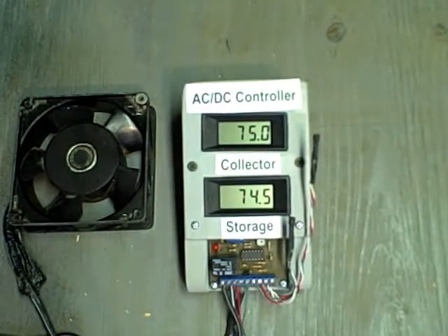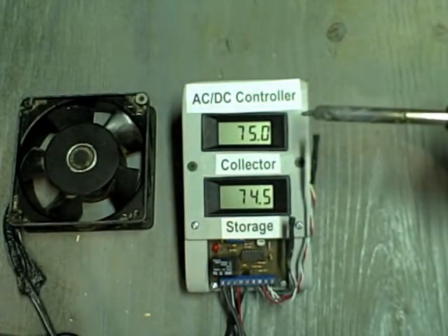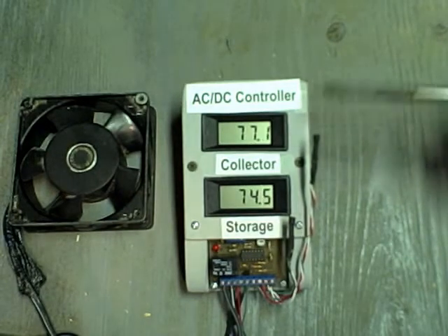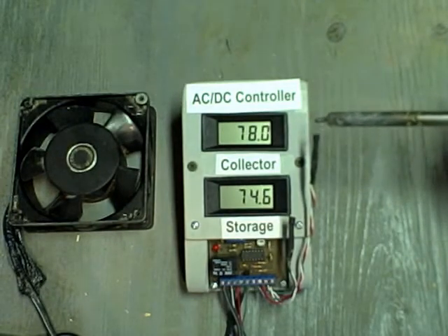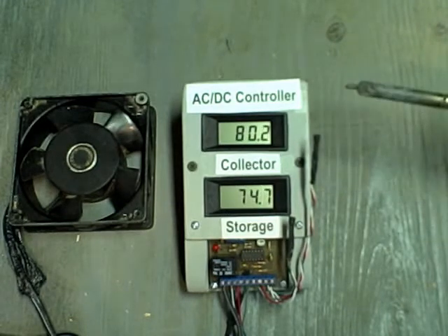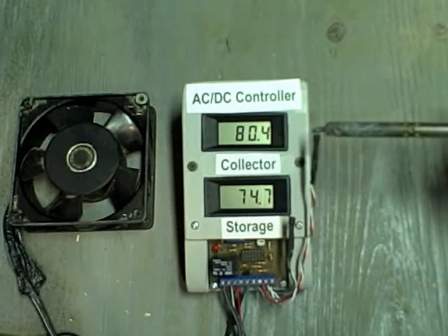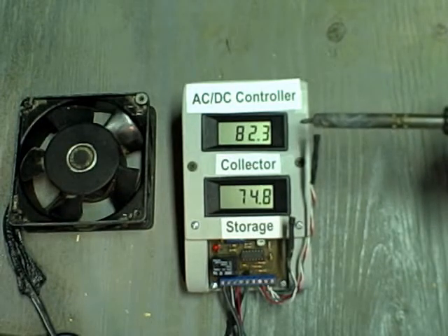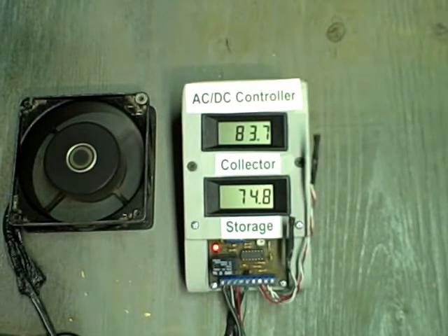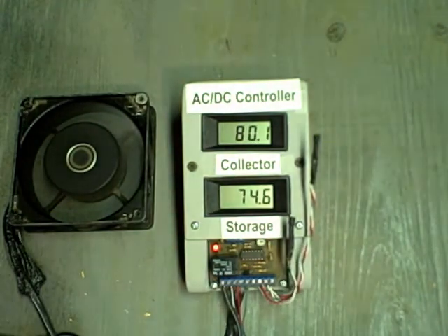We'll turn the fan on by raising the temperature in the collector. This is a soldering iron — you can see how sensitive the probe is; it raises the temperature quite rapidly. The fan should come on at any moment. Let's see what temperature it takes to turn it on. At about 82 or 83 degrees, the fan comes on. That's a differential of somewhere between 8 and 9 degrees to turn the fan on.